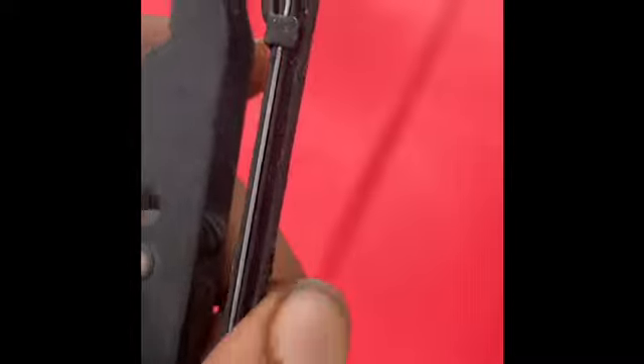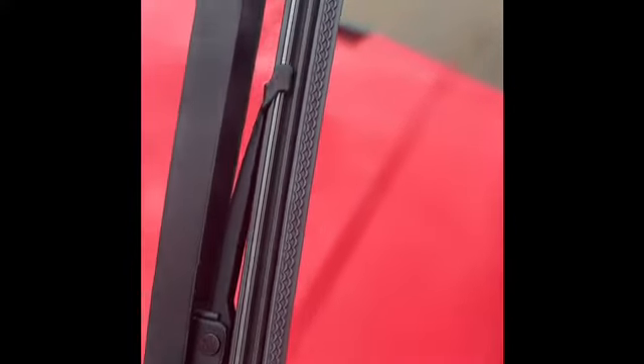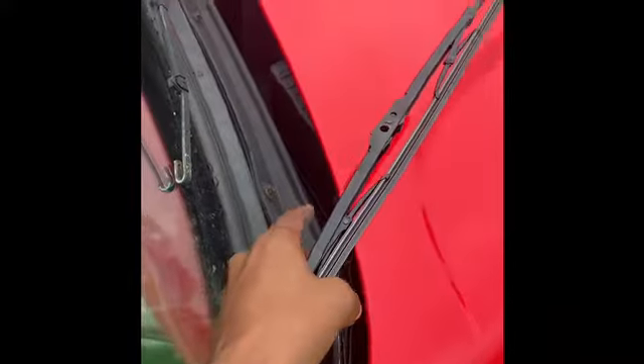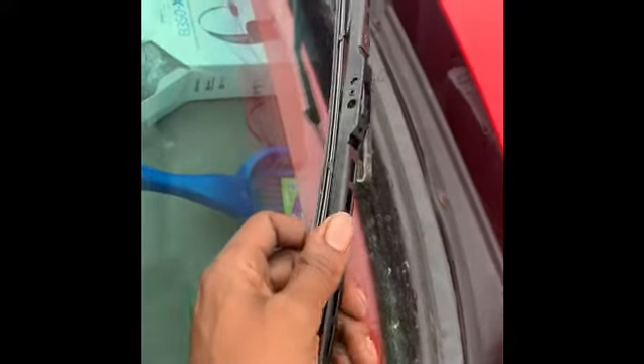Look at this right here — you see how I ain't got nothing? You see how it's real flat? That's like super flat, like ceramic type. Then look at that — see how that's not flat? I need a little bit too. The air boots are coming next, so I'm gonna just go on here and pop this up.